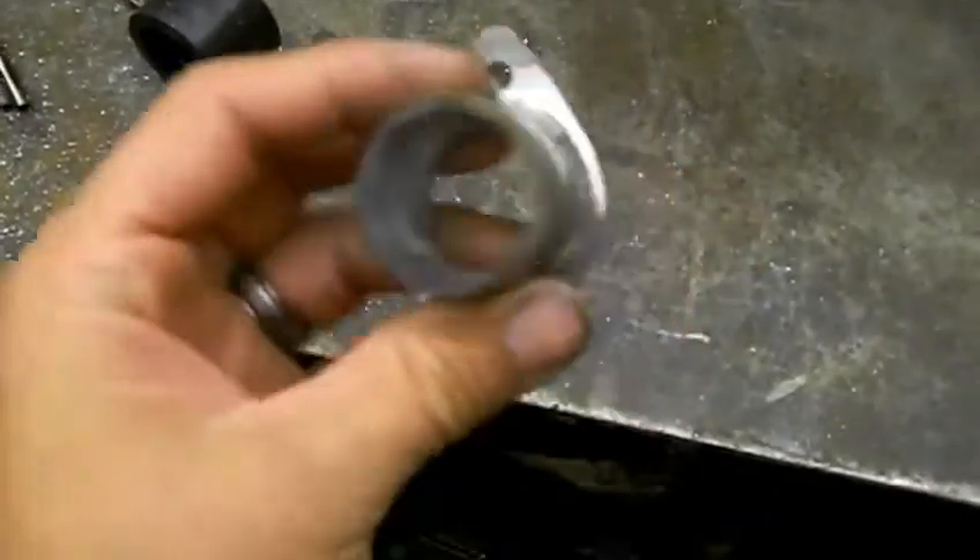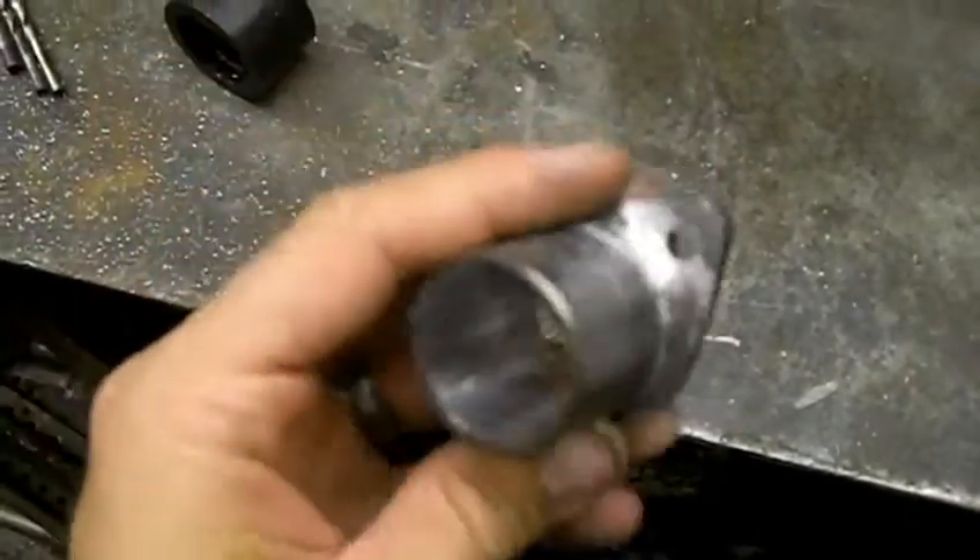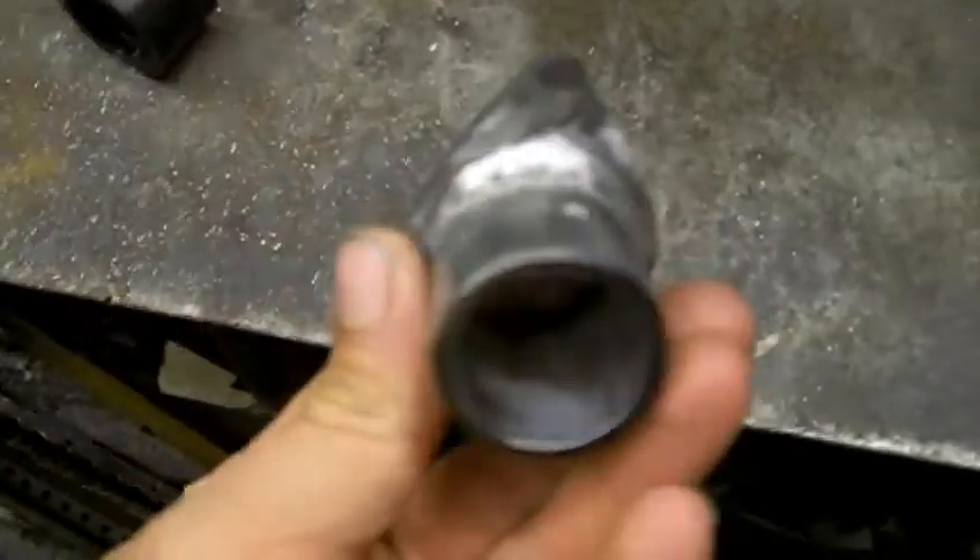This is the inlet for our carburetor-to-turbo mount, made from a piece of steel cut out for a flange.